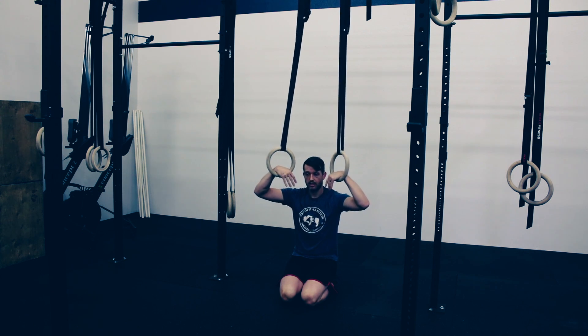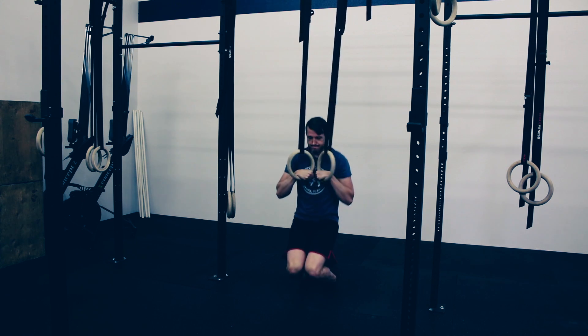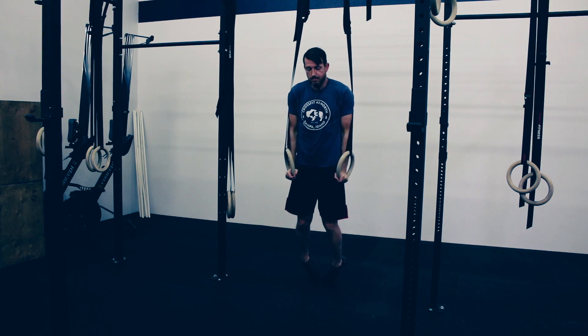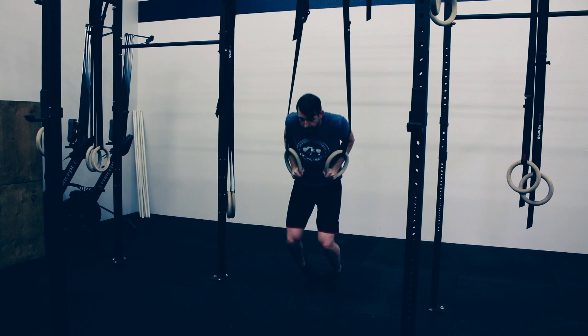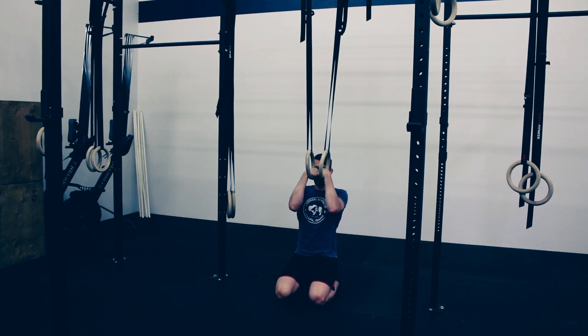We're going to use our legs to give us some assistance as we're coming up, if we need it. Once you're on top of the rings and your shoulders are above the rings, you're going to use your legs if you need the assistance. Press yourself up, finish out the top of the dip, and then lower yourself down in the exact opposite way — keeping the rings close in the false grip and lowering yourself back down.